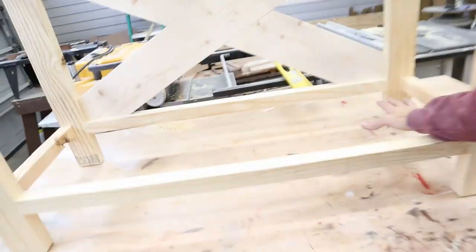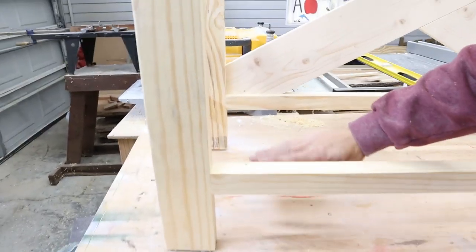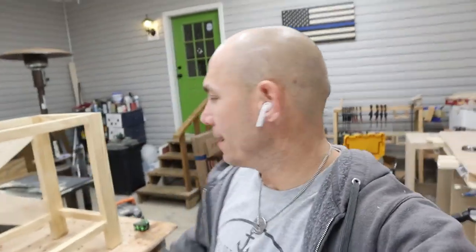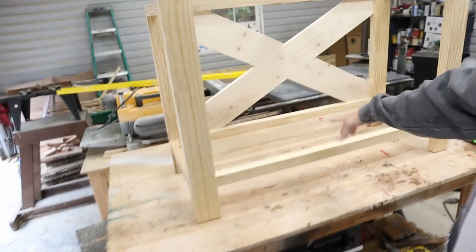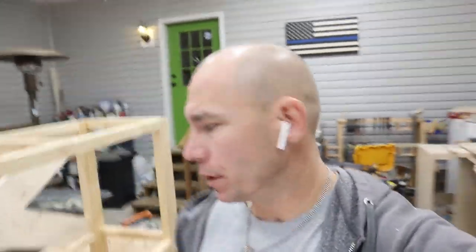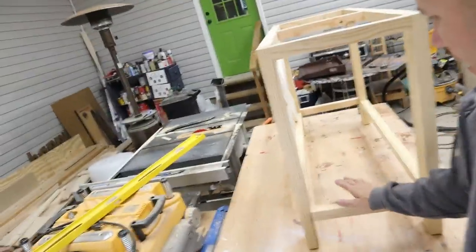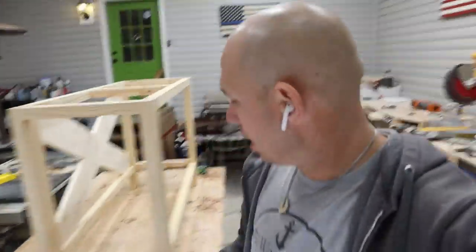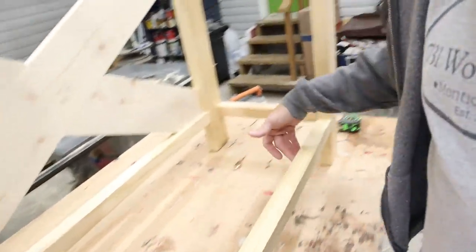Next thing I'm going to do is put some shelving in here with some more one by six. I may leave some gaps — I haven't decided yet, just kind of winging this as I go. Once this shelf is built, we'll be ready to sand and stain. Now it's time to put the shelf in on the bottom. I'm going to use one by six to do that — one by six appearance grade or paint grade, spruce material. It's real soft and easy to work with. I'm going to run them lengthwise and probably use three. I'll pocket hole them in — into the end with inch and a quarter pocket hole screws and also on the sides. If I feel I need a brace under the middle, I'll put that in after the shelf is installed.